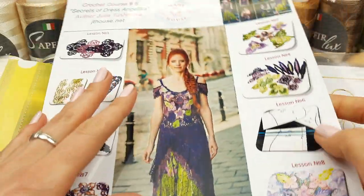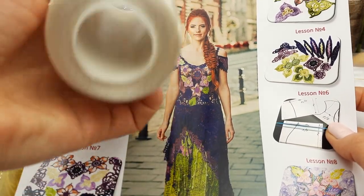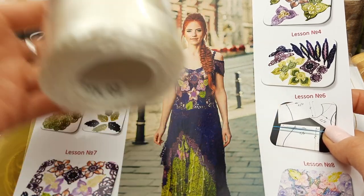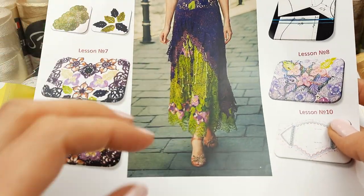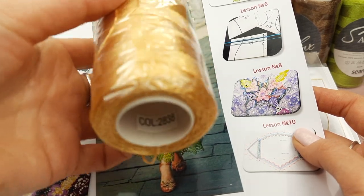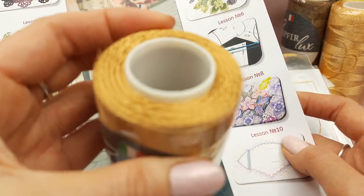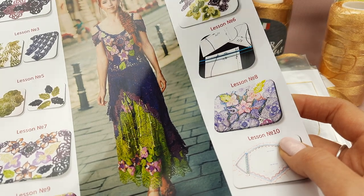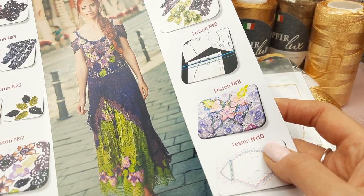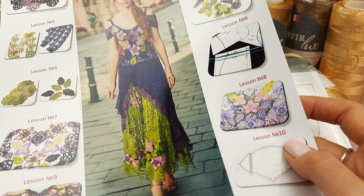In our case we will make the upper part by using ivory sapphire luxe, it's number 02 - a very beautiful thread. Next, for the skirt we will use light gold thread, number 2838, like this - light gold. For the additional colors we have light dark gold, also a little bit of brown, golden brown, and also I want to use a little bit of green color - this will be olive thread number 613.